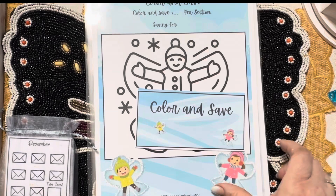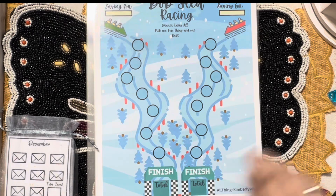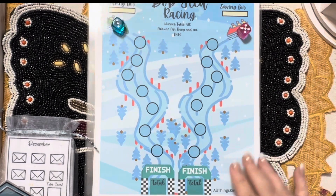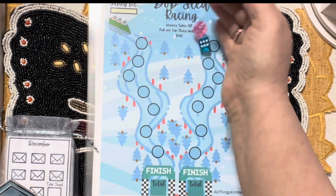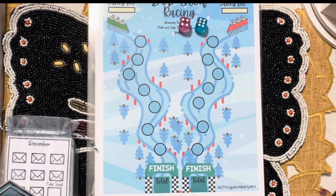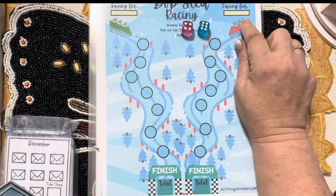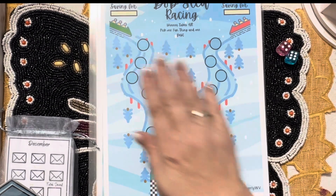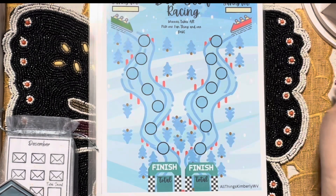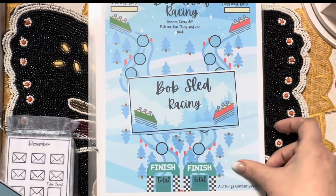Here's the dashboard for that one. There's your bobsled racing — this is the one you'll need the pink and blue dice for. You should have blue and pink, and you roll these dice. You're going to roll one at a time or both, write in the numbers you get, get down to the finish, total it up, and the winner takes all. You're saving four and saving four, so you pick one fun thing and one debt. Which one's going to win, right? You can make it your own and do it however you want, but that's the way I've laid it out.